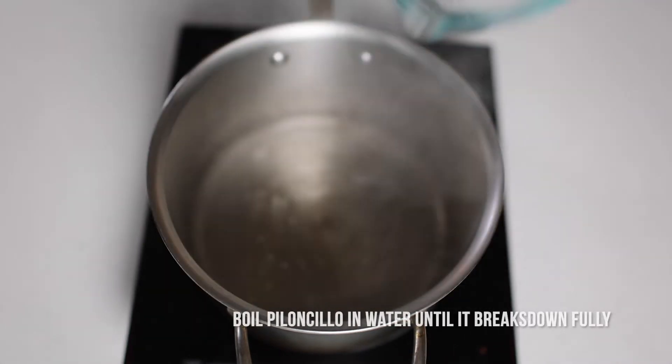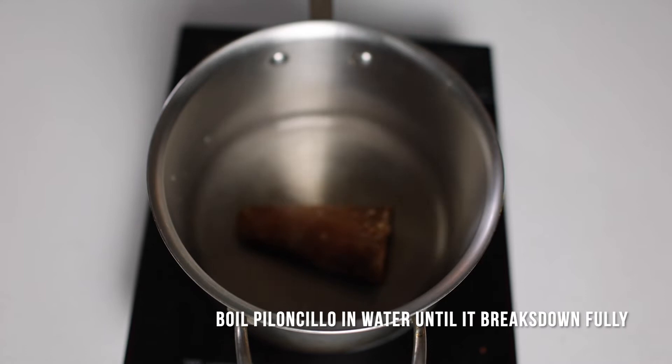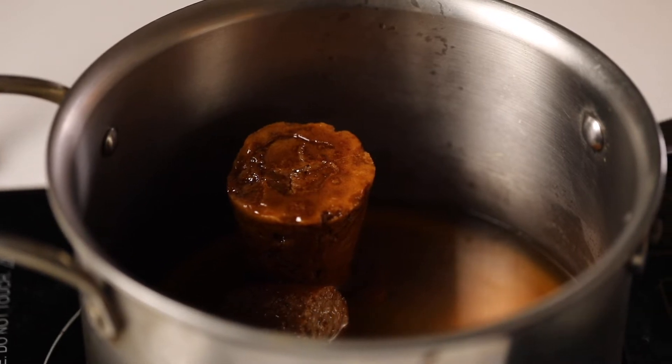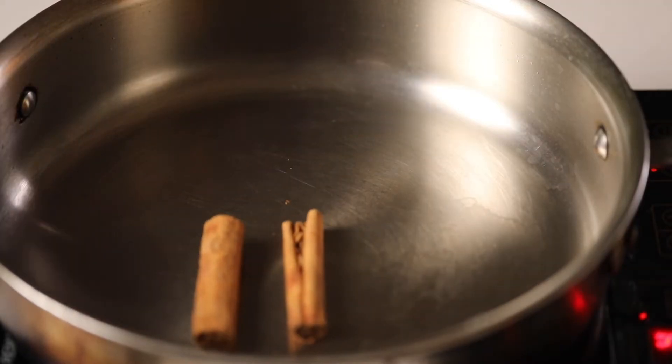The key to making a good candied yams recipe is starting with your syrup. For me, it's boiling water with piloncillo, which is a Mexican sweetener similar to a combination of brown sugar and maple. I let it cook fully, disintegrating the piloncillo.